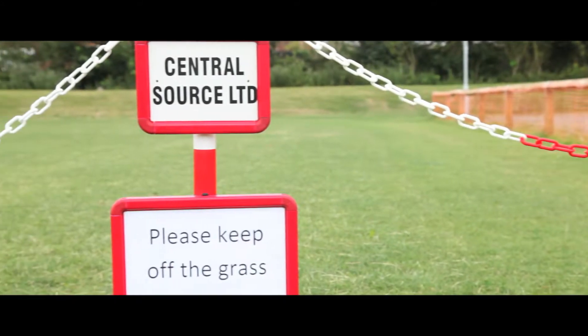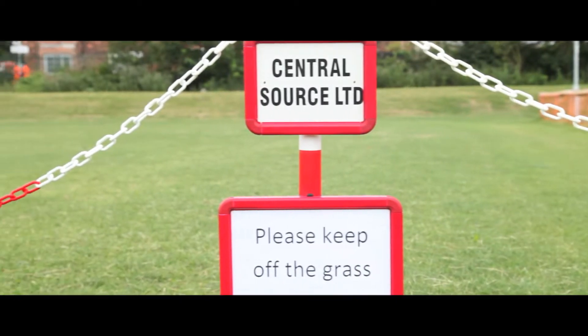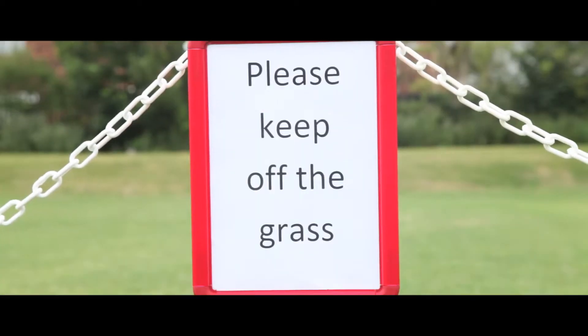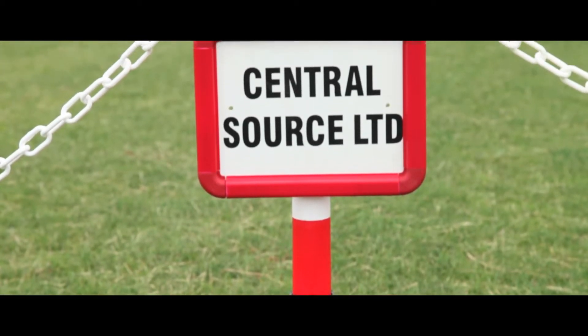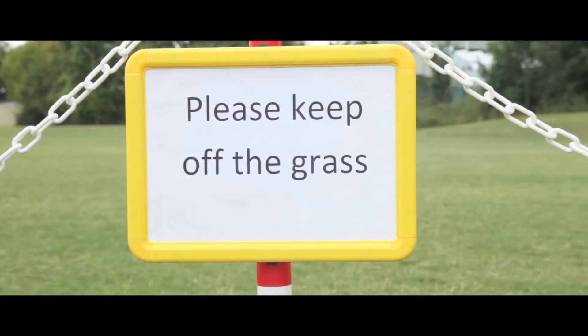Our colourful sign holders in UV stabilised plastic can be used in both portrait and landscape mode. Available in A4 or A5 and in red, white, yellow or black.